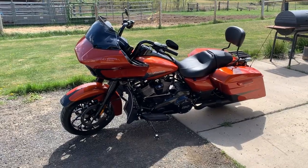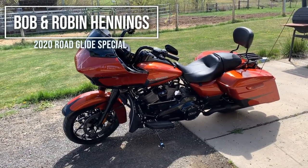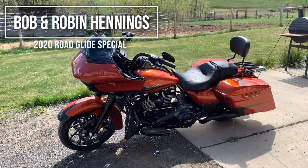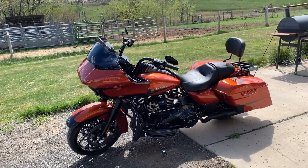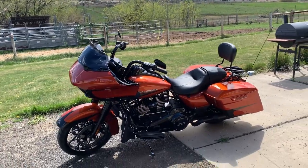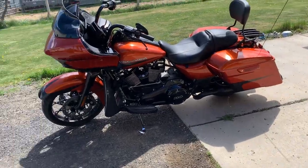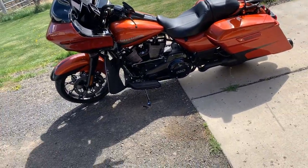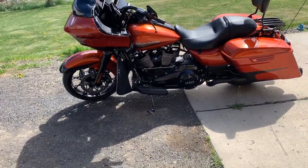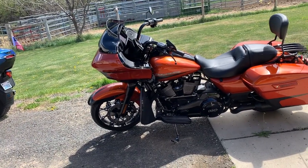My husband and I — Robert Hennings, we all call him Bob — and my name's Robin. We live out in Ellensburg, Washington. We raise Texas longhorns just as a hobby. He's a plumber, I'm a preschool teacher. He decided to trade in his Harleys that he had before and he ordered himself the 2020 Road Glide Special last fall.